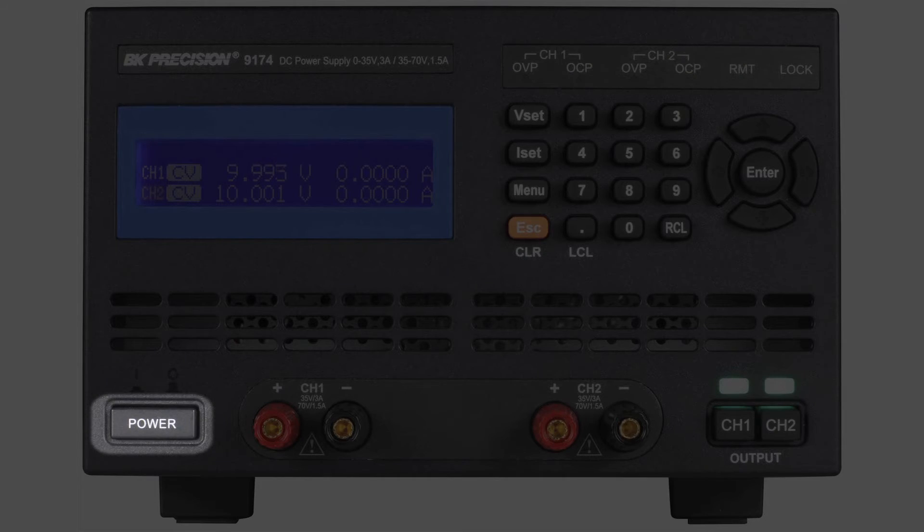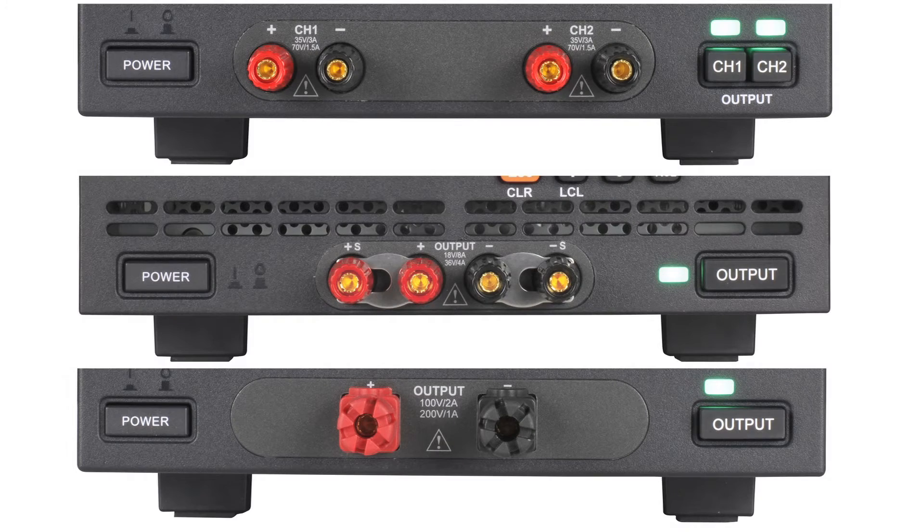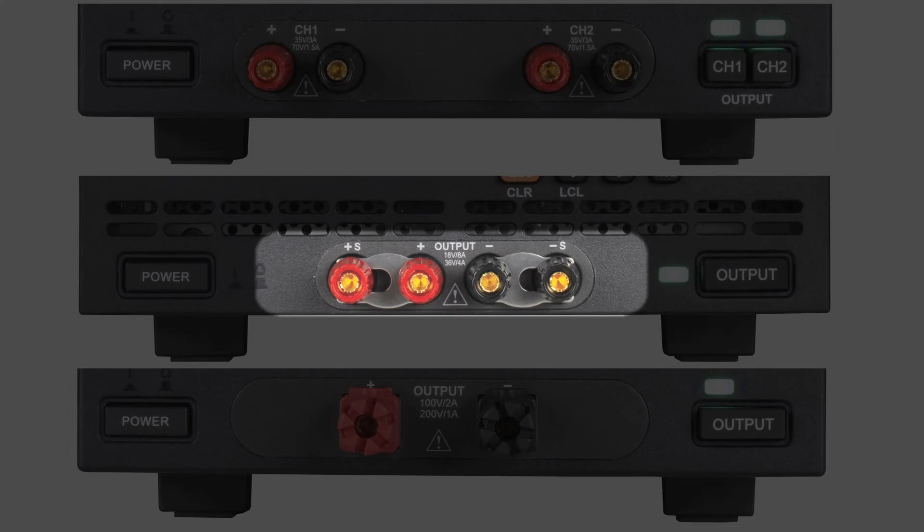The main power button, and depending on the model, output on-off buttons, output binding posts, and remote sense terminals.